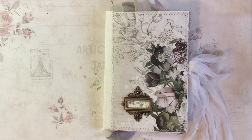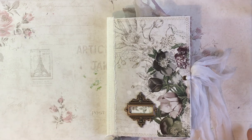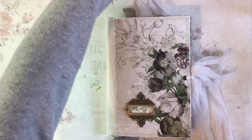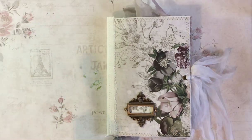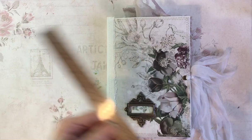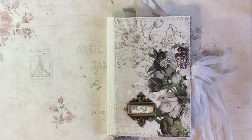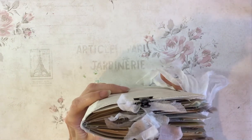Hello everyone, I'm back again, this time with a journal share. This is a journal I'm calling Ella. Ella is an eclectic sort of 5x8, 5.5x8, 64 sides and pretty full, this one.